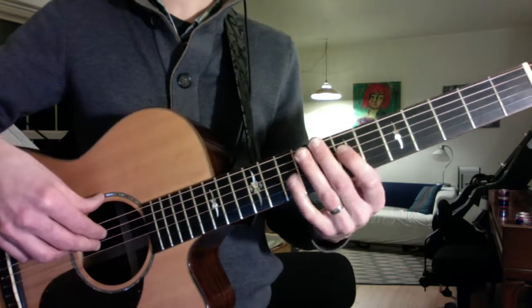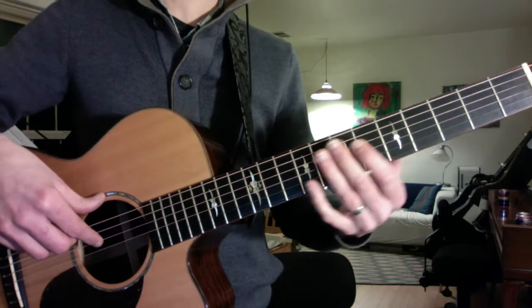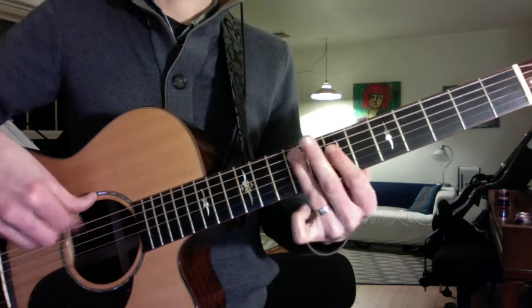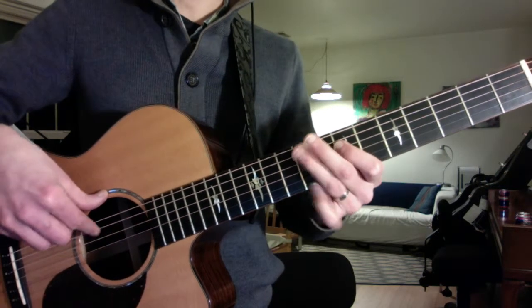When he finally comes out of it, rather than going — I had you doing an A and a G sharp — it's just an A. So it's: A, A, F sharp, A, A, F sharp.